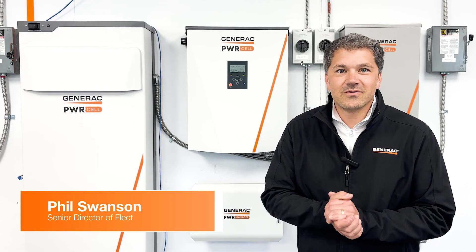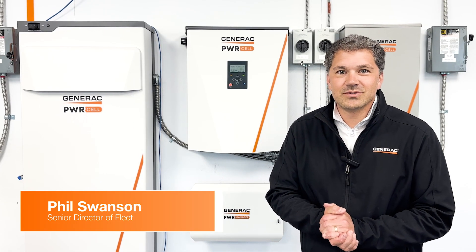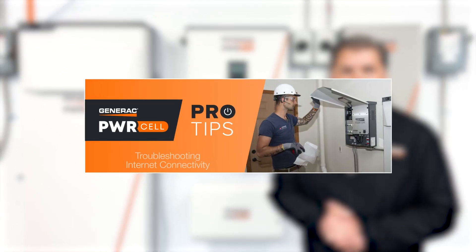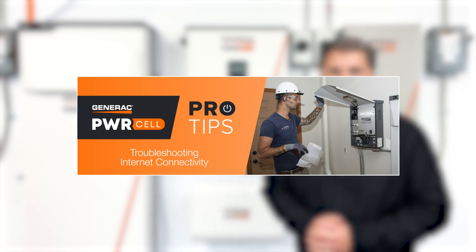Hey everybody, Phil Swanson, Senior Director of Fleet here at Generac Clean Energy, back with PowerCell Pro Tips. Today's topic: troubleshooting internet connectivity on the inverter. Let's get started.